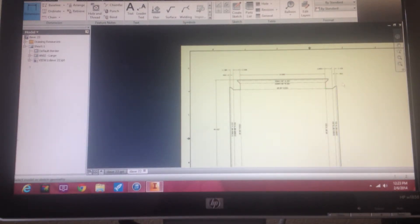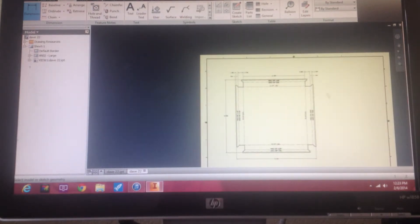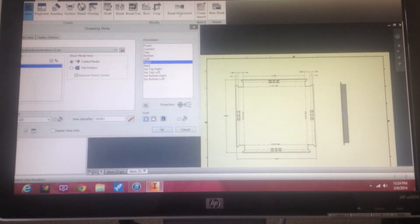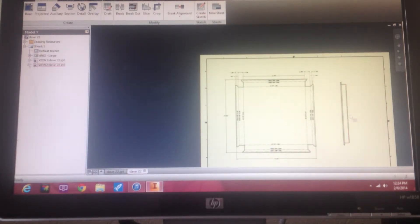We know this is a symmetrical part, so the other dimensions would just all be the same. What I like to do though is throw in a view. So again we'll go back to Place Views > Base, and this time we're going to take the right view and drop it on here. So now we're going to give a little bit more detail for the brake guy to see in real what it is, rather than what those brake lines are.